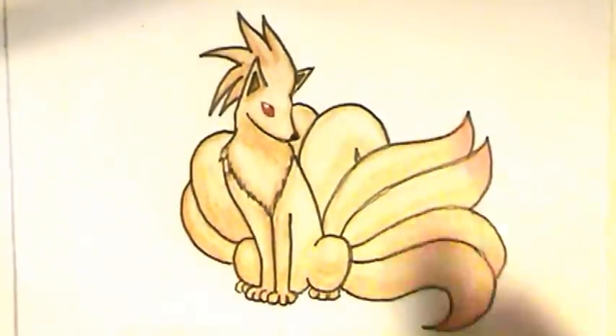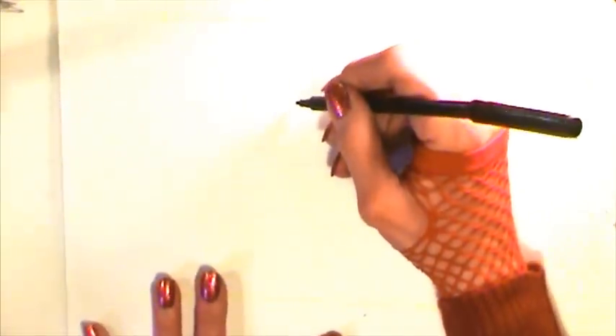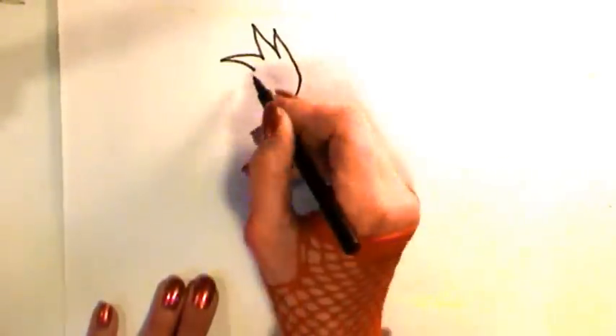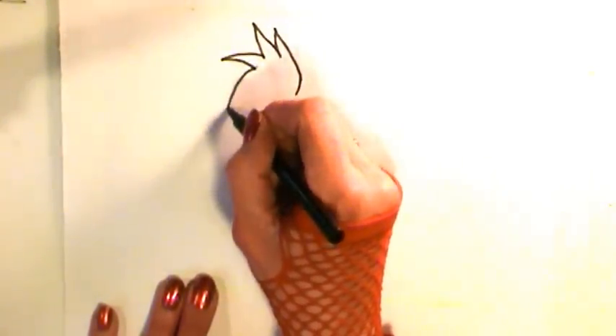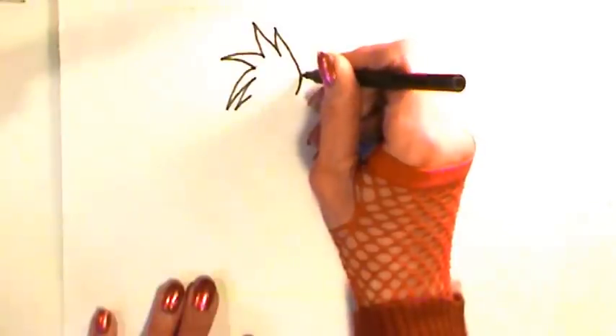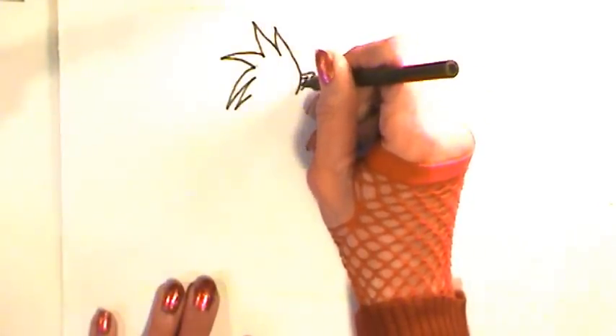We are finally going to draw Nine-Tails. There is a fluffy fur crest at the top of the head. Start from the forehead and come up to a point, then head back down, go up a second time, come back down. Now we're changing directions — out to the left and back in, then downwards to a point, back in, and one last tuft of fur — come out with a triangle and a smaller one inside.